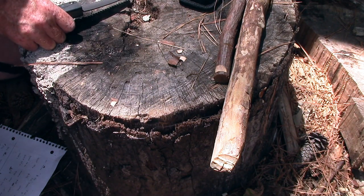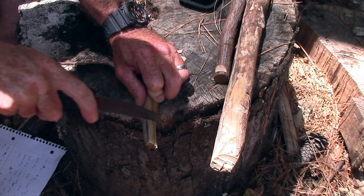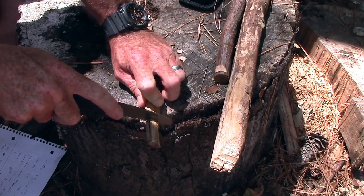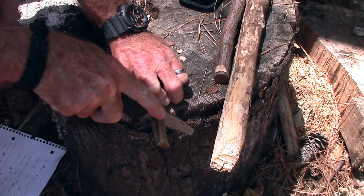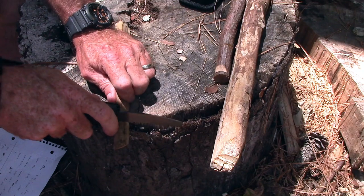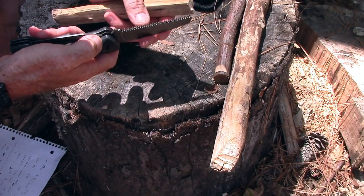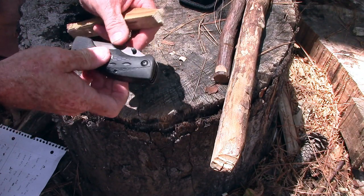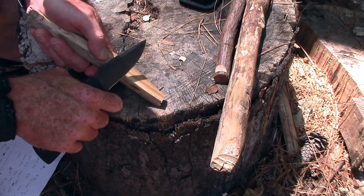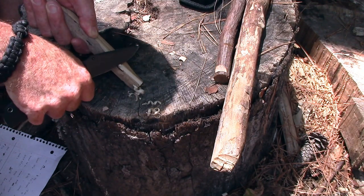We'll try one more piece of wood just to be fair — a piece of softer poplar — and see how well it cuts the softer wood. It cuts it, but just to be fair, it's not nearly as good in my opinion as a Swiss Army saw.